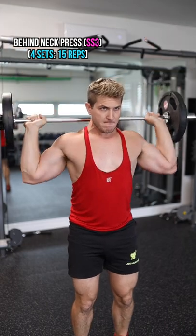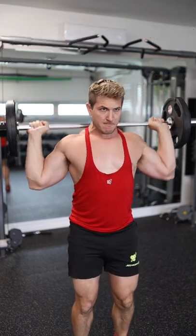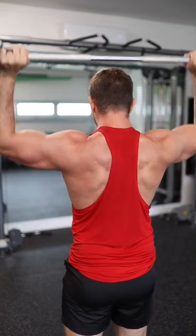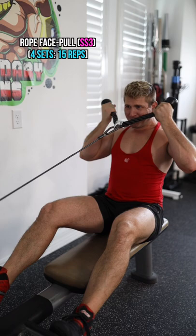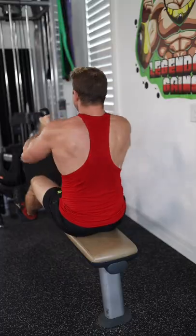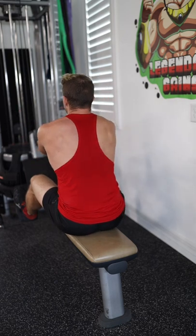And the last two exercises are a superset as well, starting with the behind-the-neck press, four sets of 15 repetitions, supersetting with a rope face pull. I like to do mine seated so I can focus more on the rope pull versus having to stabilize my core throughout the movement.